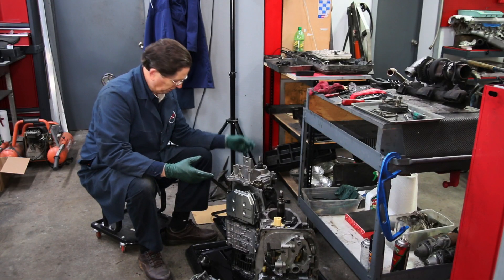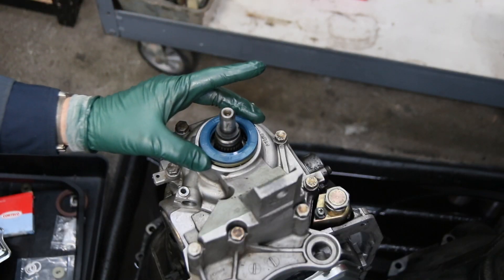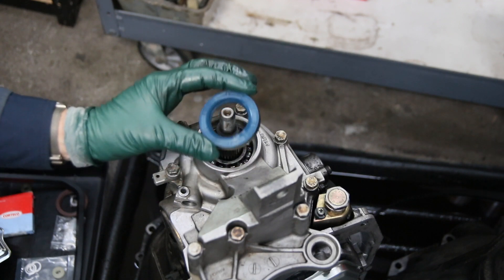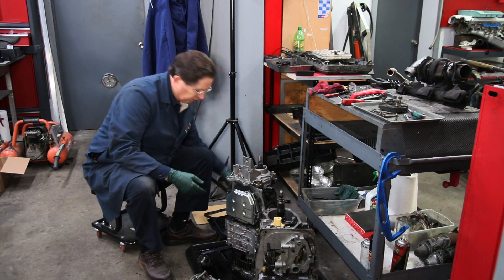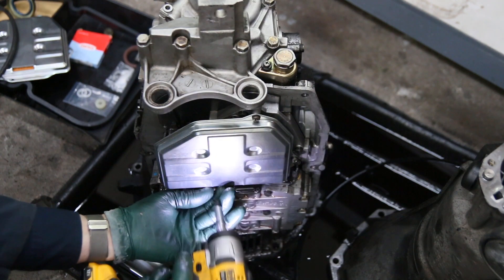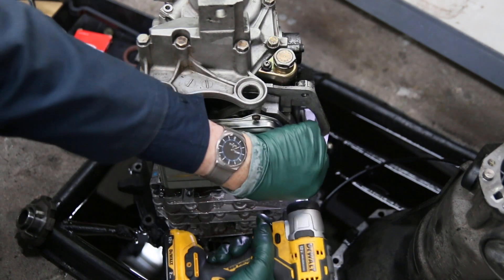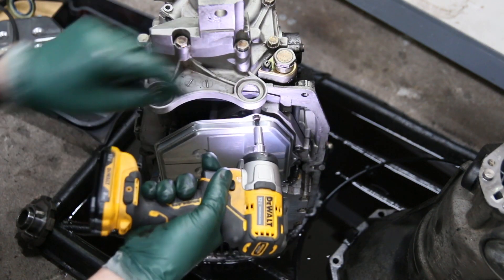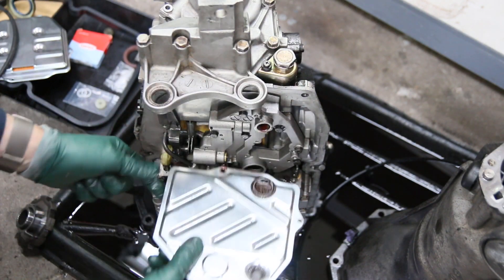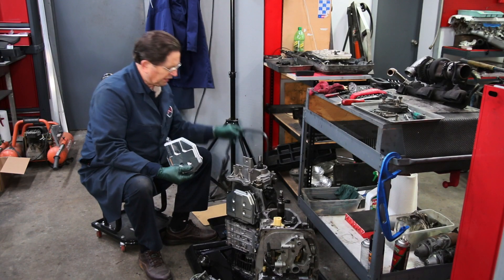The other things I'm going to do is change both the rear output shaft seal and the front seal for the torque converter since the transmission is out. We've cleaned everything, and I'm going to install a new filter and a new gasket.